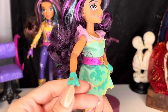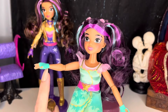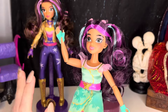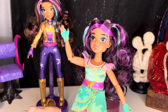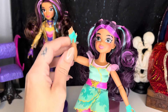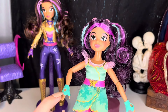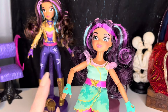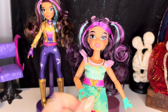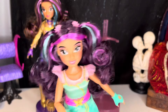She also has on these adorable little removable gloves. Honestly, I am obsessed with these gloves. I took a look at my Monster Fest Frankie, and their gloves kind of feel like that rubbery material, but these are less bulky feeling. The gloves on these Unicorn Academy dolls don't feel as bulky as the ones on the Monster High dolls, if that makes any sense.